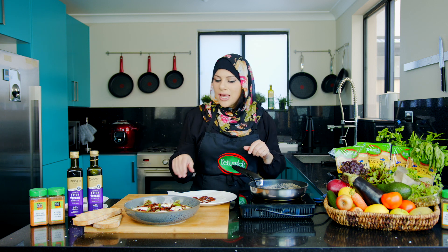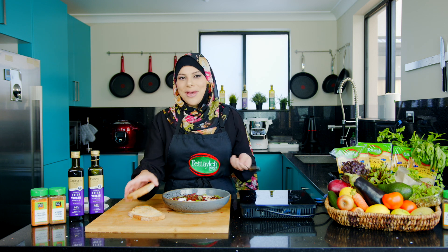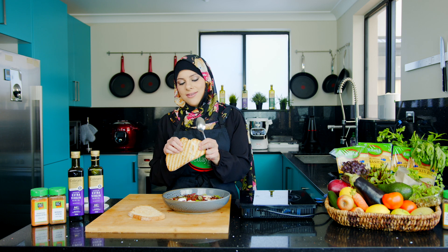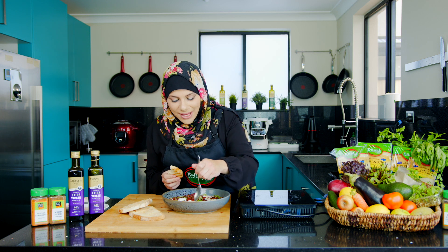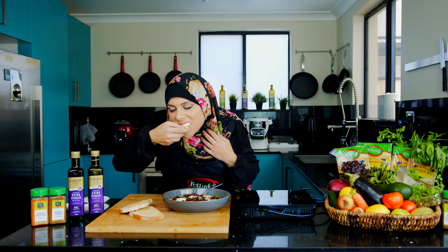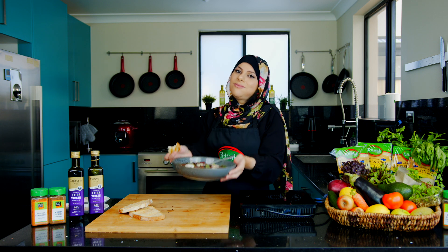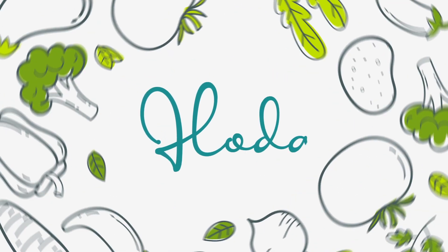Perfect for suhoor — so satisfying and going to keep you full for long. The most important part is eating what you've made, and I'm not sharing! Have a piece of bread and cut through the egg. You're all missing out. I'm going to have a moment. Thank you. Bye-bye!